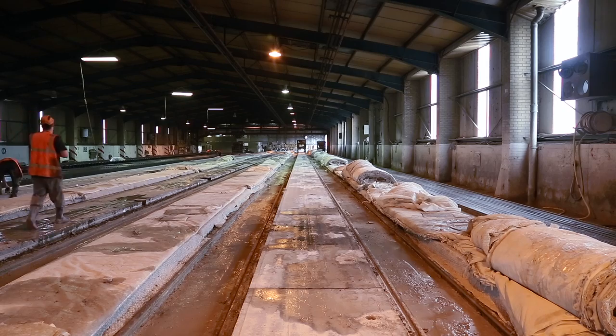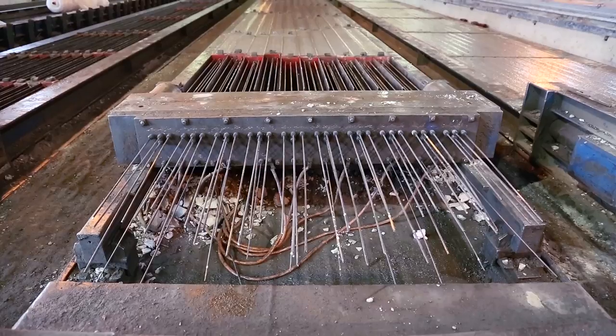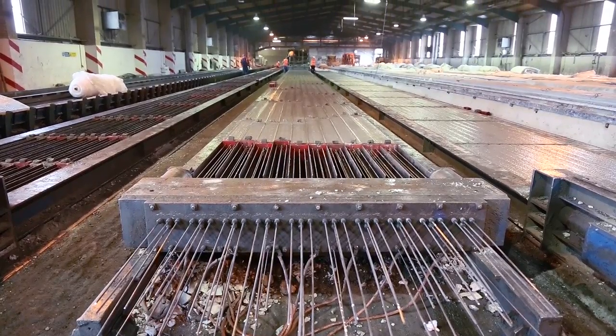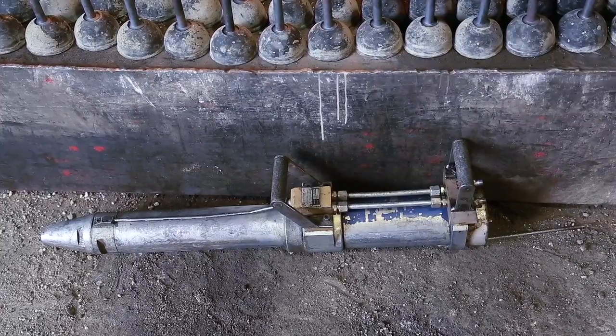The way pre-stressed concrete works is on a mould approximately 100 metres long. The wires or strands — the steel reinforcement — are pulled along those moulds. At each end they are clamped into place using something called a carrot, which basically holds the wire in position. You then use a hydraulic jack and put approximately two tonnes of pressure on each wire, extending it by just under two metres per wire per 100 metre length to put the pre-stress into the concrete itself.